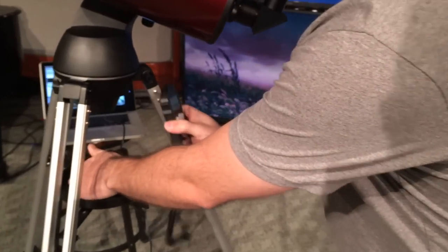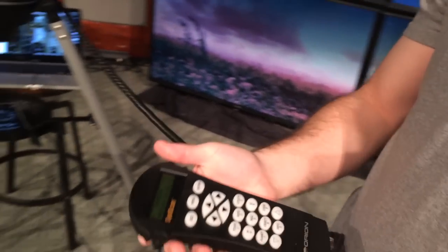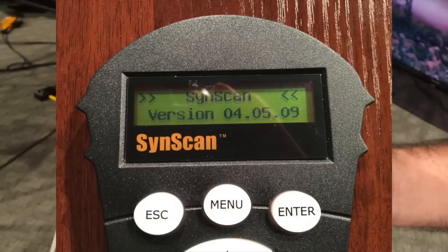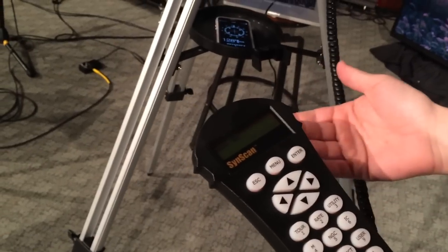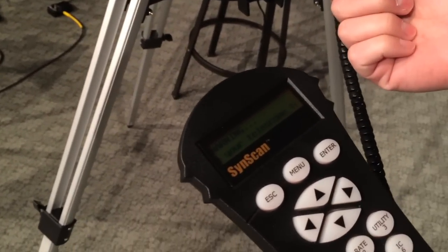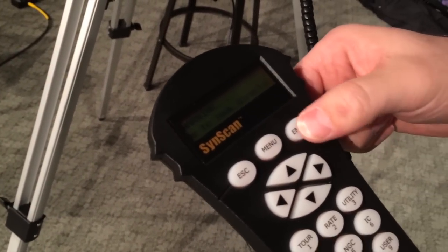We'll take our little wand here. I am running version 4.5.9 of SyncScan. You just hit enter and it gives you a warning every time — don't look at the sun directly.